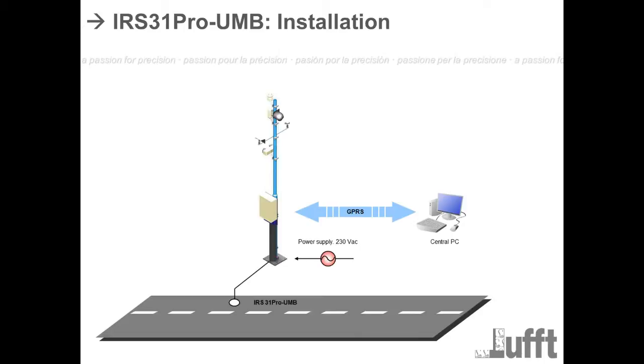For the installation, nothing has changed. Normally you will have a UMB station with a cabinet on a pole. You install the single sensors or WS sensors at the pole, and you install the IRS 31 Pro in the road — you cut the road, place the sensor inside, and install the cable in the cabinet. Then you can use a communication module like a GSM modem or comm server to transfer data from the cabinet to the PC.